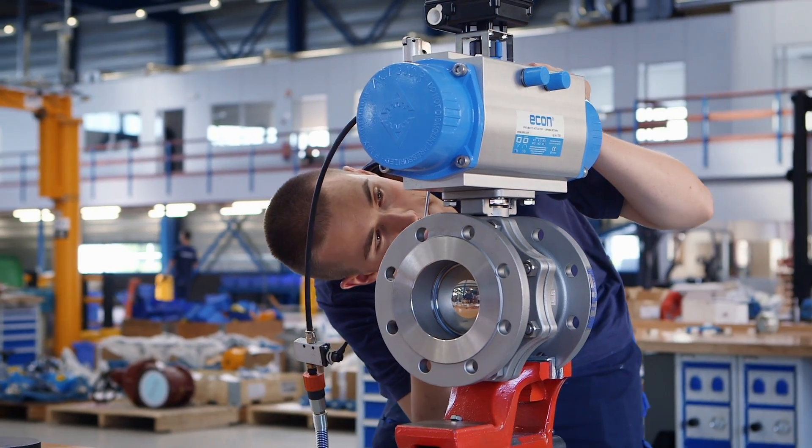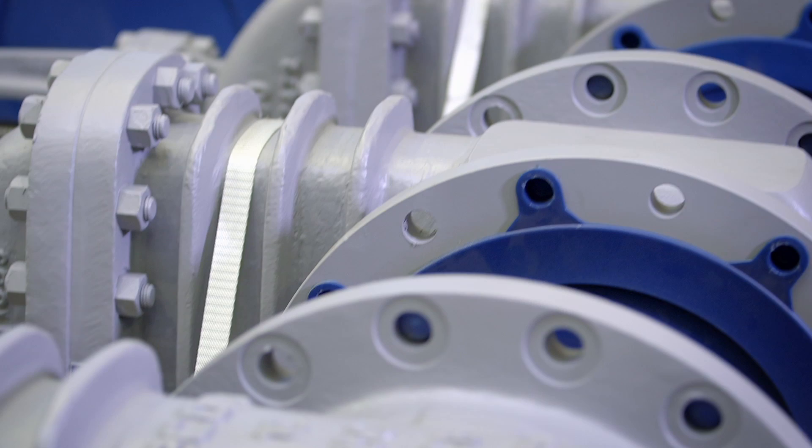Econ. Proven quality. For more information, contact your local valve distributor.